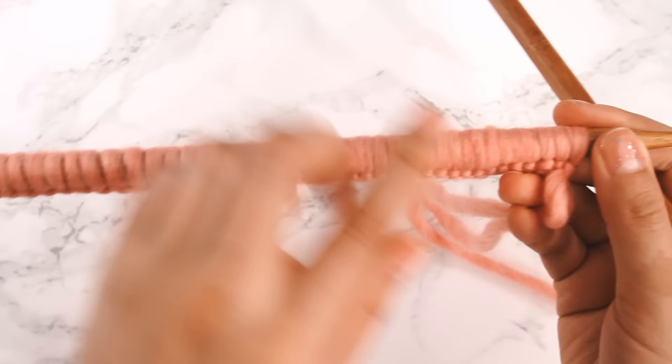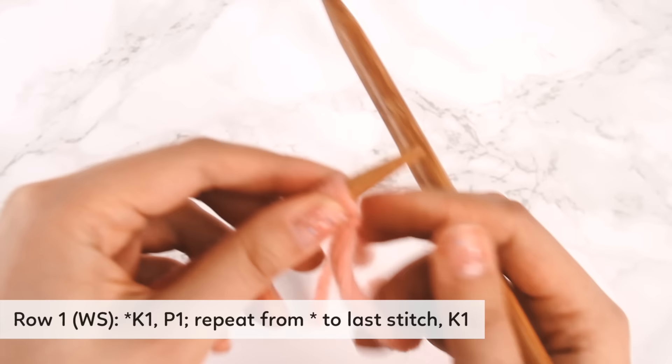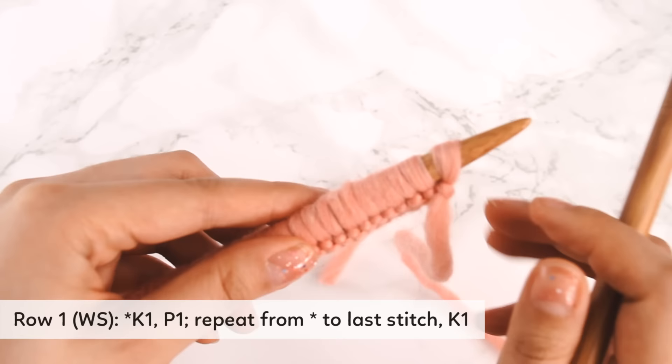Now I've got 49 stitches on my needle. Looking at the pattern, row one is in brackets WS — WS stands for wrong side — and then it goes knit one, purl one, repeat, last stitch knit one.